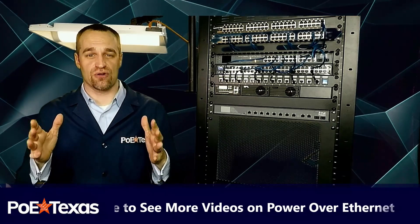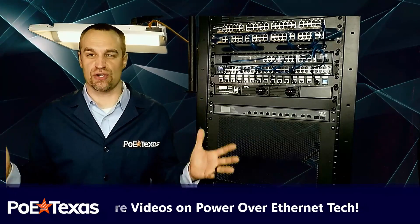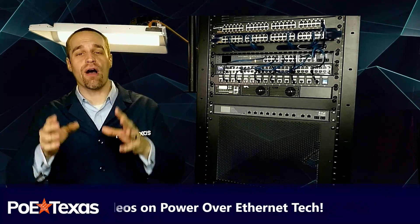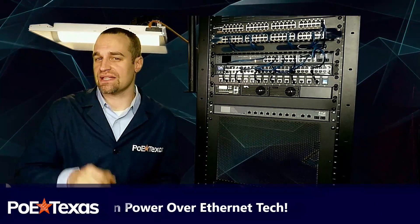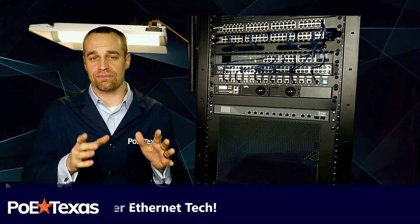You want the cost savings and energy efficiency of PoE automated lighting, blinds, and the digital workspace. That's awesome, but you can't stomach the prohibitive cost of the switches you need to get 60-watt-plus PoE.